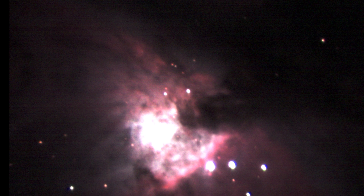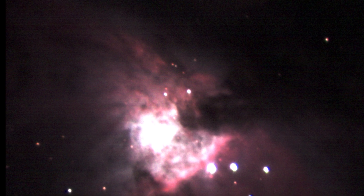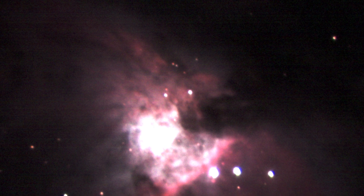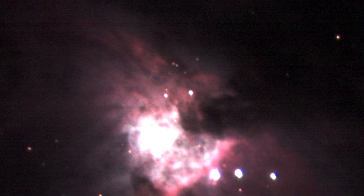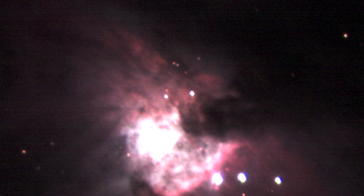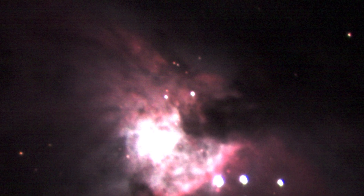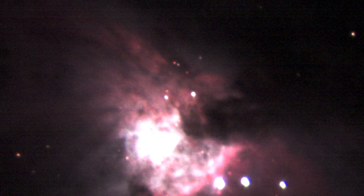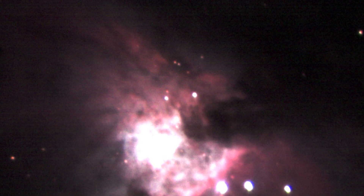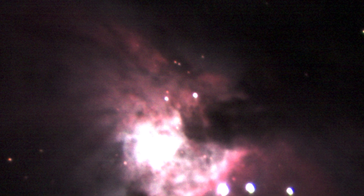Bear in mind that I haven't done that many LRGB shots using my mono camera and I am still practicing how to do it. However, I think the Optalong filters have definitely improved what I was able to do. I was using a cheaper set of filters before just to test out my filter wheel and the results are nowhere near as good as this.